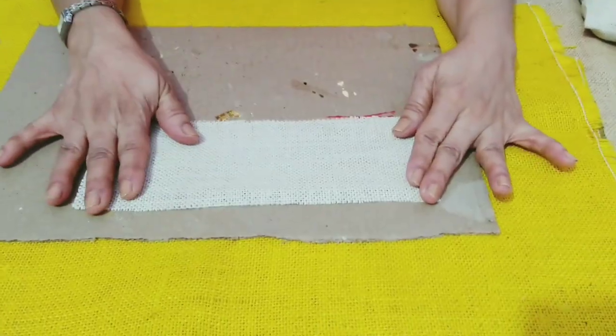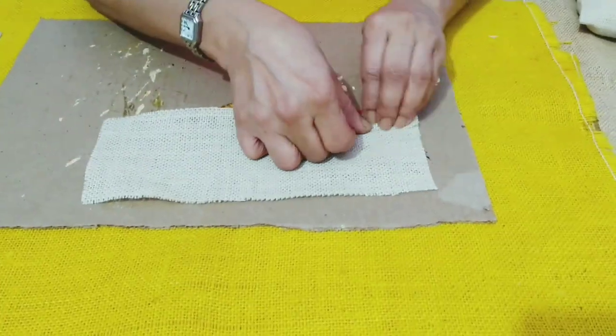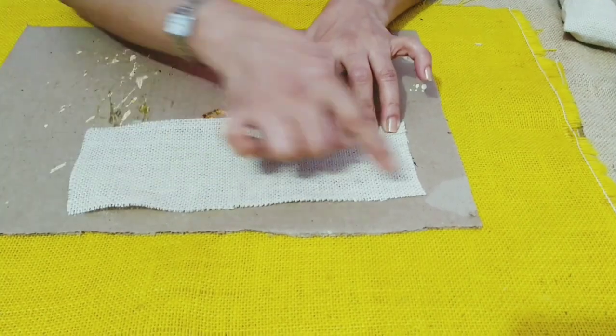This is the right side of the cloth. Now we'll need to take the wrong side and we'll need to fold 1 cm from all 4 sides.